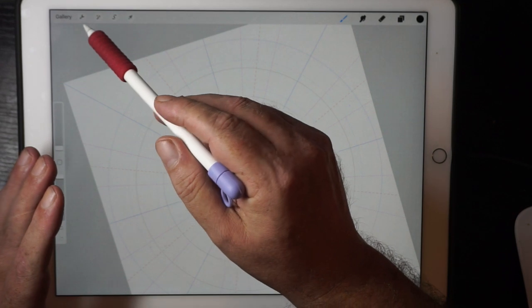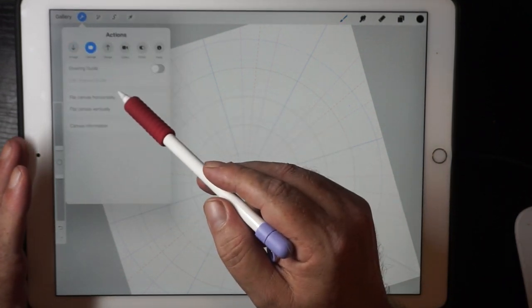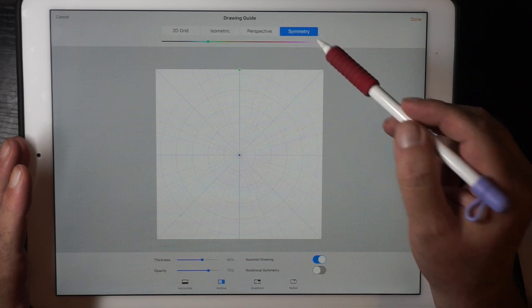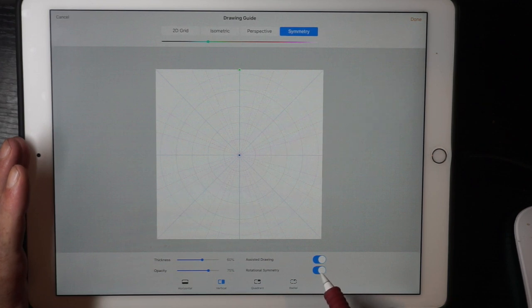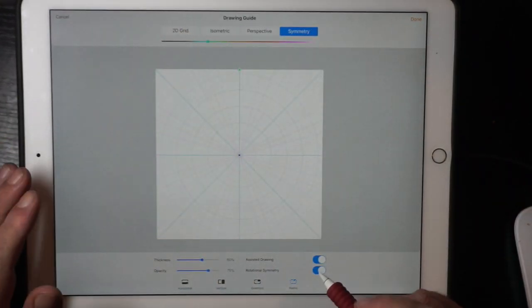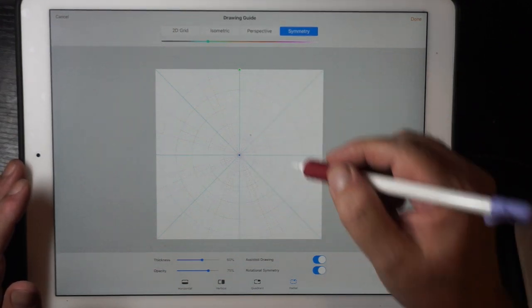I'll tell you what I'm going to do: I'm going to go into the toolbar, then Canvas, turn on a drawing guide, go in there, go into Symmetry — what it's called now. I've got assisted drawing turned on, and I'm going to turn on this one because I like that one. I'm going to go to Radial, because you can have it in split screen or just in the corner.